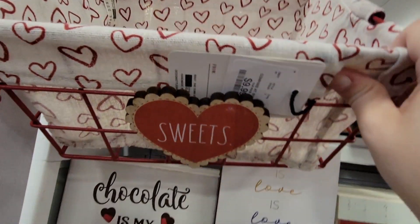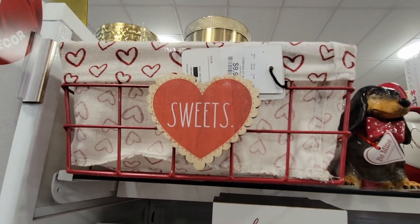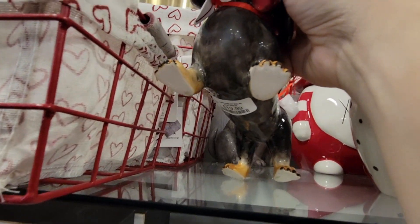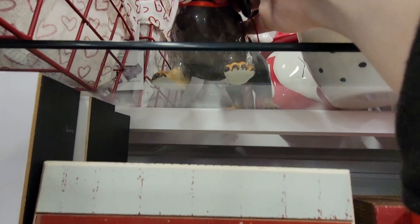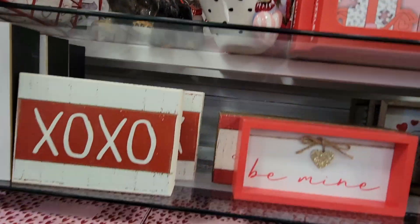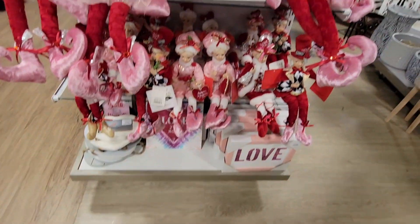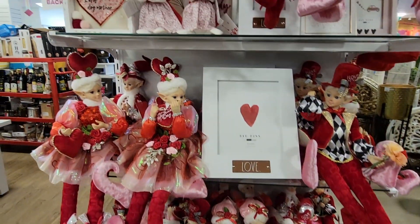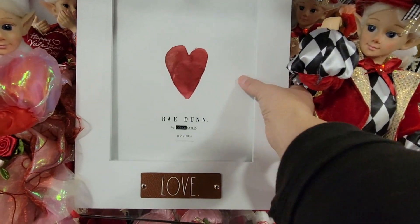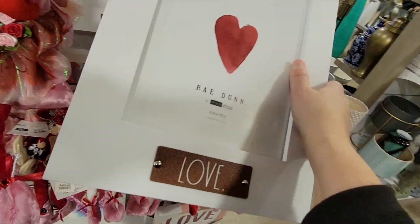I did like this little 'Sweets' box. I like that box because you can use it all year long — organize your cabinet or pantry with it. And then there's the little Dachshund weenie dog — he was only $19.99. There's a bulldog behind him too. And look at how many Valentine elves were on the shelf! This was an 8x10 Rae Dunn frame — I really like it, and it was $9.99. Frames get expensive, so that's great value.